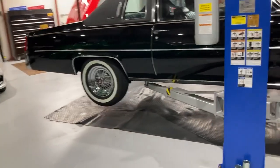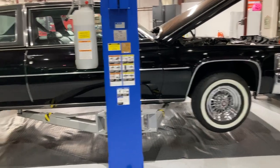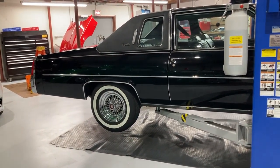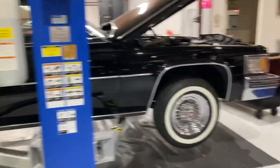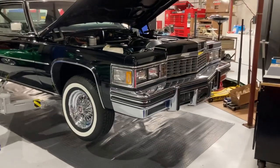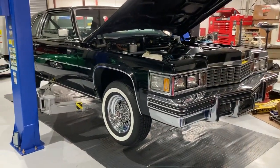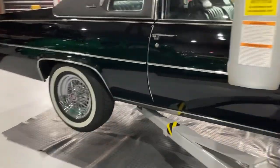Those are some nice modifications you can do to a nice low-mile car and still keep it original. This is a much better car than original this way, and it still is original. What we're doing is taking away some of the bad characteristics of the car and adding more modern and acceptable characteristics.